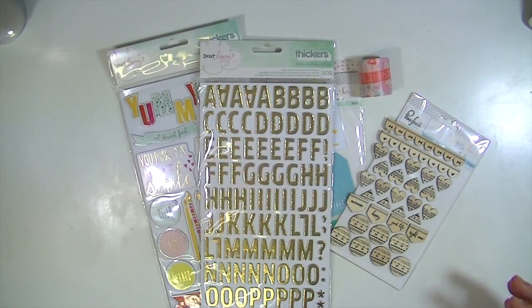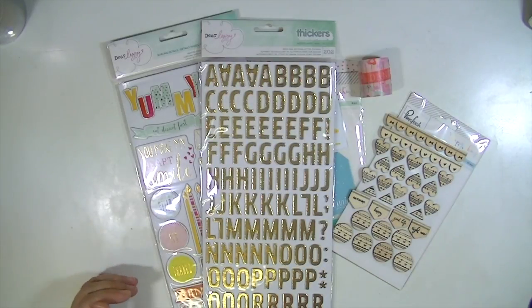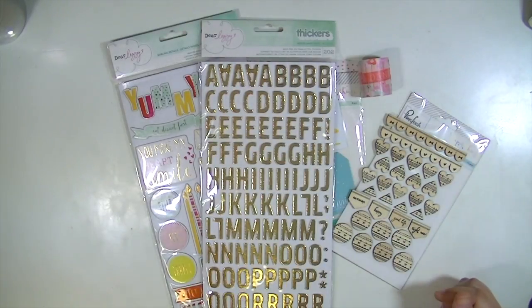I'm not sure what is still available, but check it out. And if you're interested in subscribing, use the code Kate and you'll get a free pattern paper add-on with your new subscription. Thanks guys so much for watching and I'll see you all real soon. Bye.